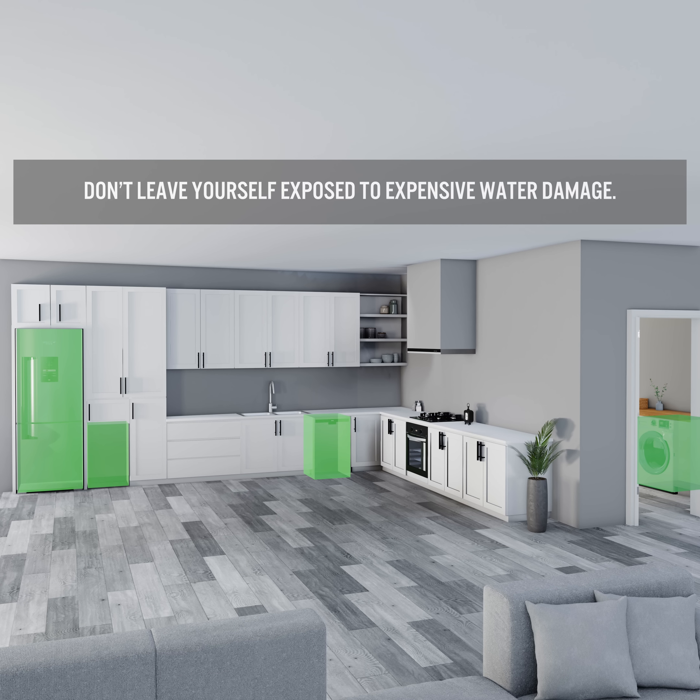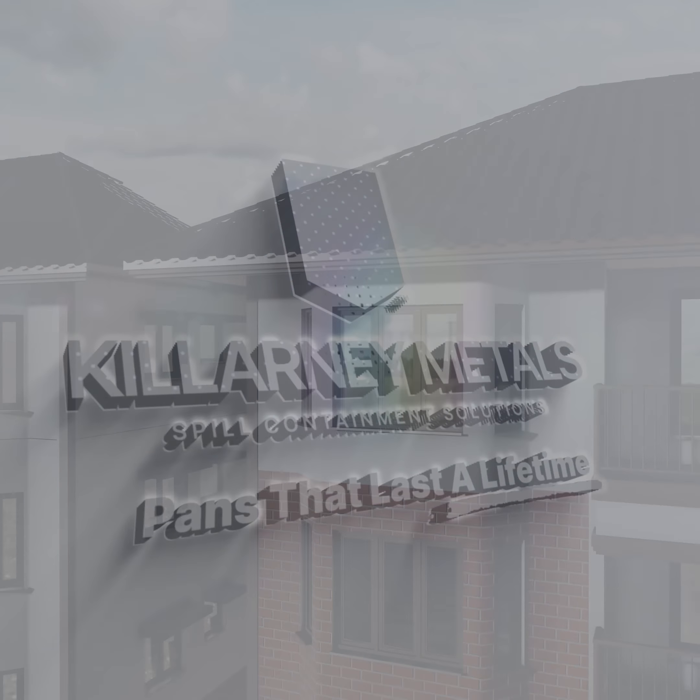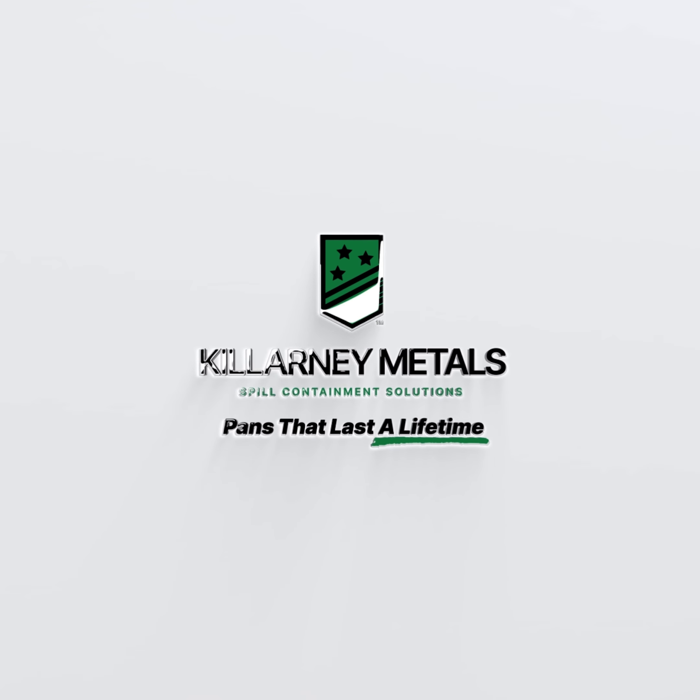Don't leave yourself exposed to expensive water damage. Killarney Metals — pans that last a lifetime.